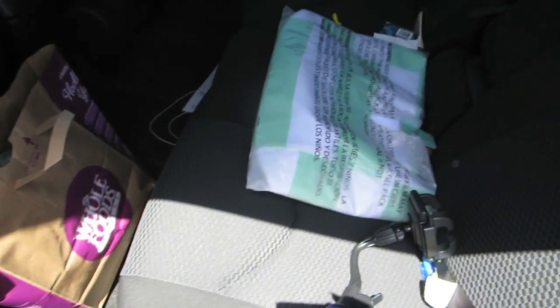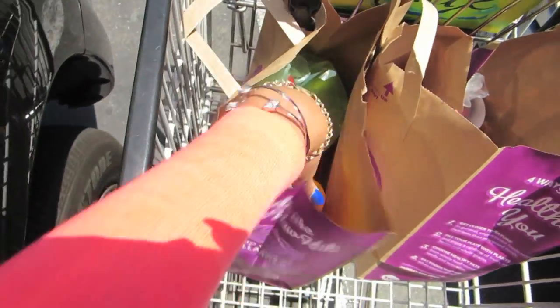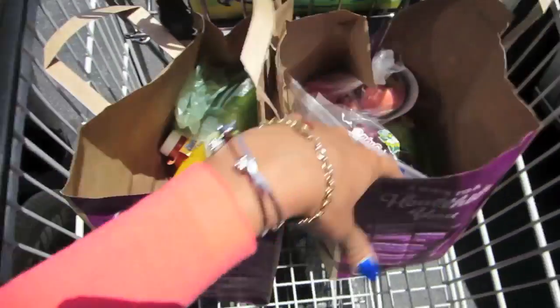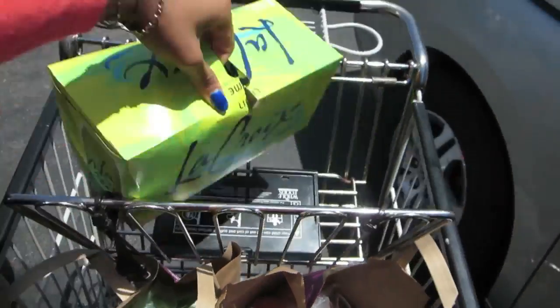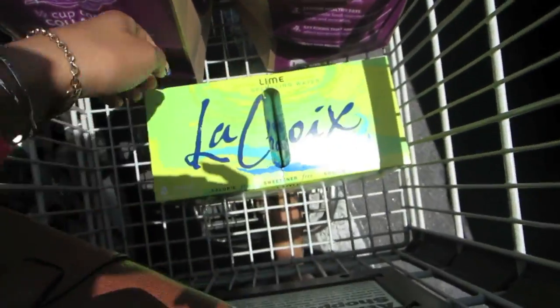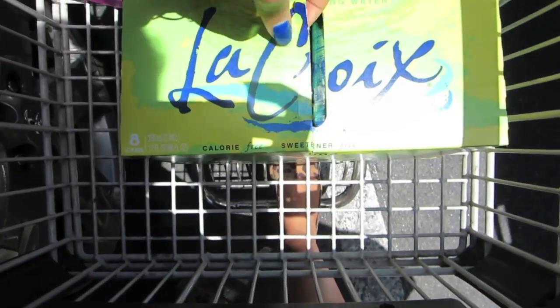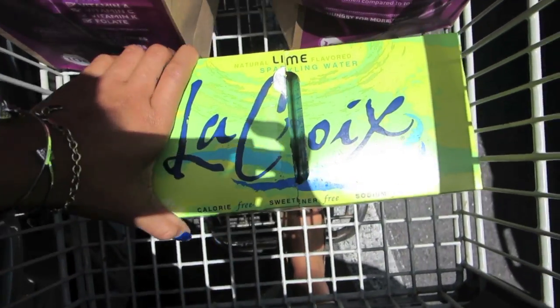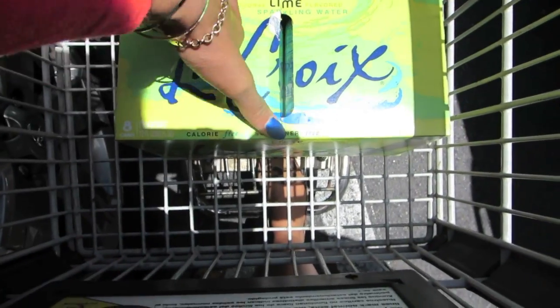I'm probably gonna grab something to eat because I'm hungry. My car's a little dirty but I got some veggies, more veggies, orange juice, apples, some fruit, celery. I also got this — I don't know how to pronounce it — it's a sparkling water with lime flavor, calorie free, sweetener free, sodium free, so that's good.